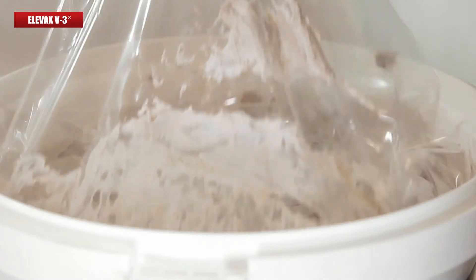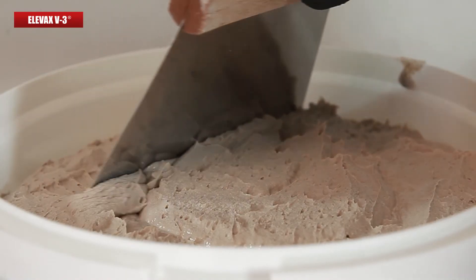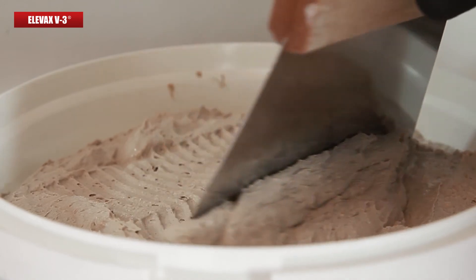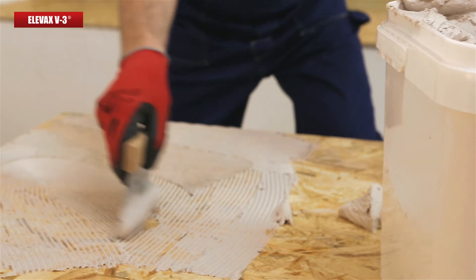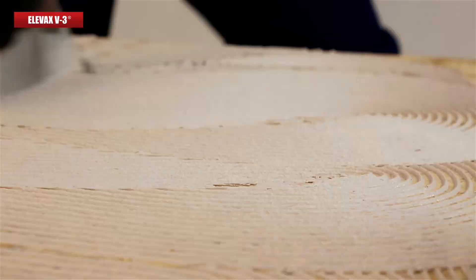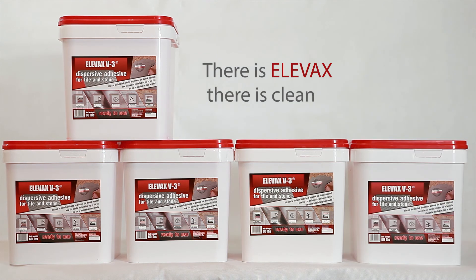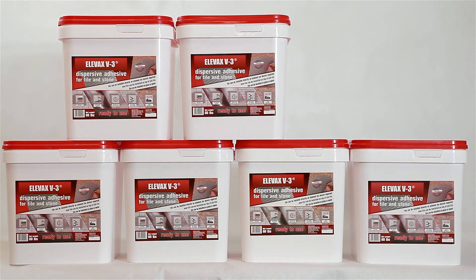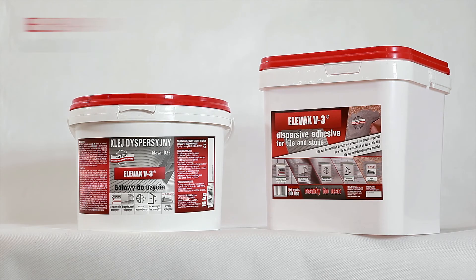It is especially effective on surfaces where there is no electric power because it doesn't require the use of an electric paddle. It is a ready-to-use adhesive and only a serrated trowel is necessary to apply and spread it on the surface you wish to. No more cleaning up after preparing the glue and taking it to the application area. No additional containers or specialized tools are needed when using Elevax V3 adhesive because it comes in a very practical and aesthetic container.